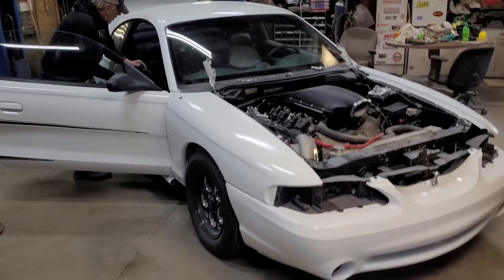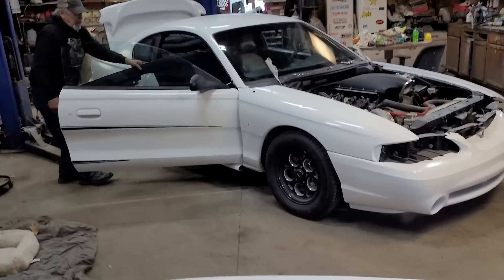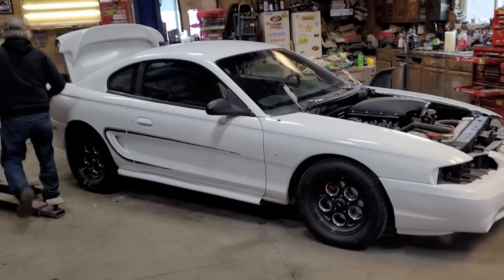Got the car mostly bolted together — look at that thing!